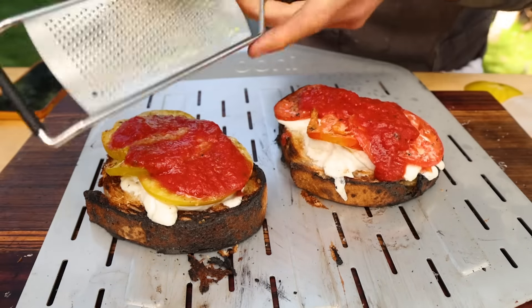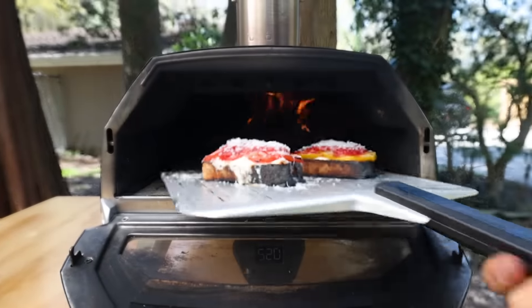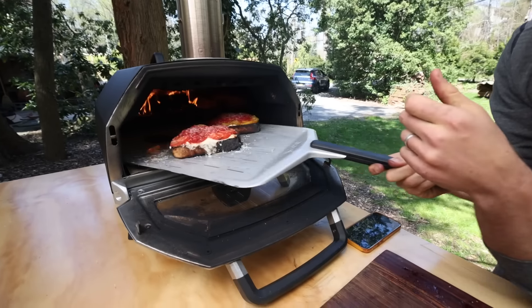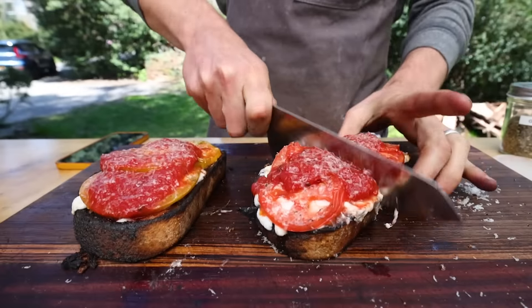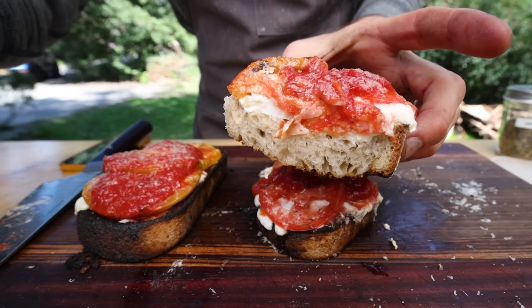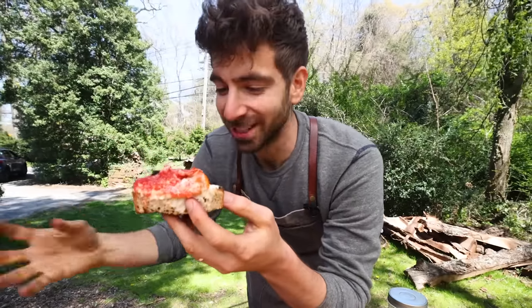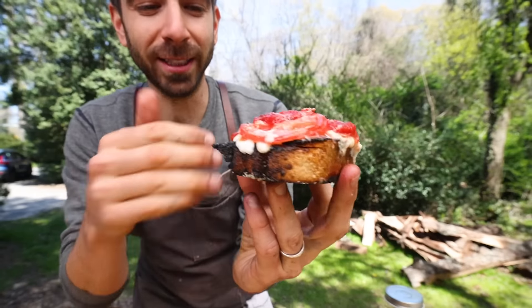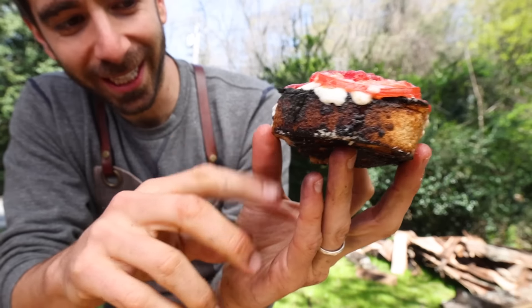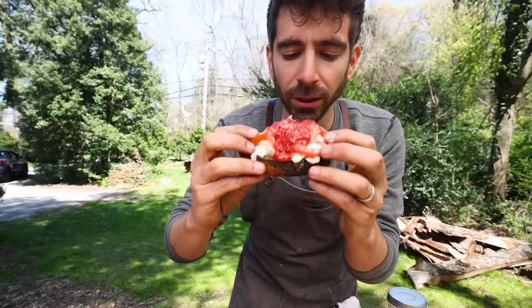This already has the oregano and chili flake in it, so I don't need to add more. A little bit more parm, and now I'm just going to pop that back in the oven just to heat up. We've got a nice fluffy interior, a little bit charred on the outside, some leopard markings, and everything is nicely melted. Like all pizza making, I could definitely improve the next time I make this.